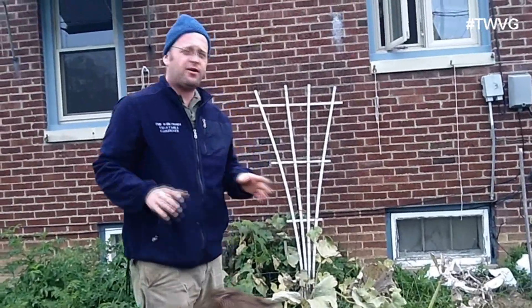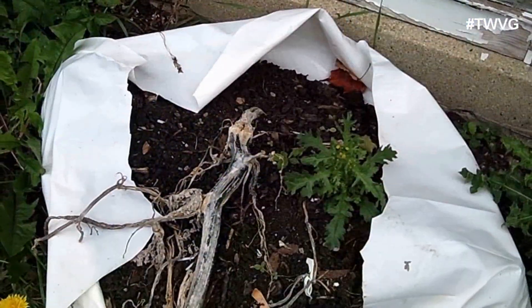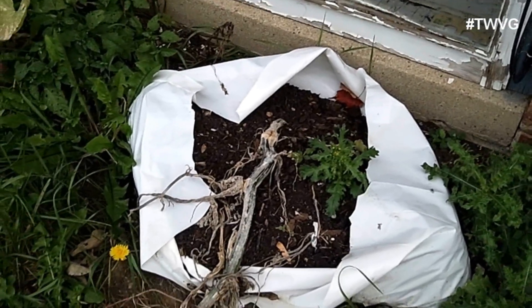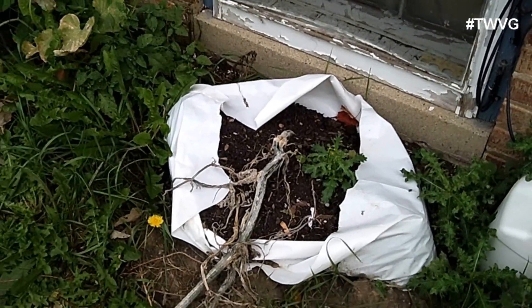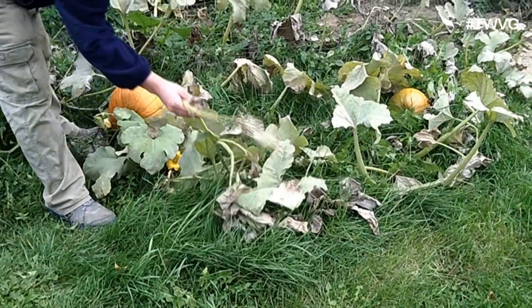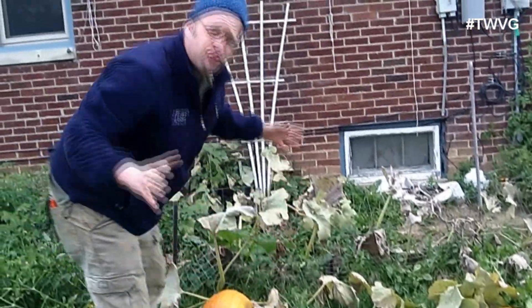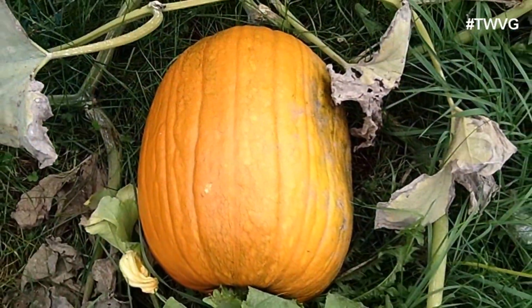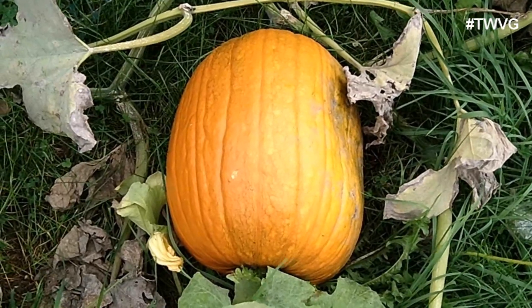The way we grew these pumpkins was simply out of a bag of certified leaf compost from Sue's. We cut the top open, threw a bunch of seeds in there because they were old seeds, and let them grow. You can see how they vined out all over the yard. About a month ago, we trimmed back some of the vines in order to put more focus on the growth of the pumpkins rather than more growth on the vine. We also took off any flowers that potentially had pumpkins on them.